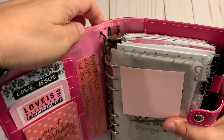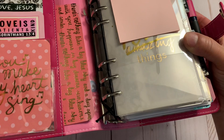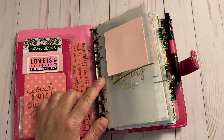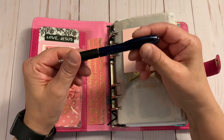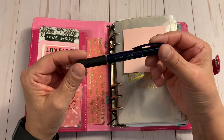This is a D-ring Recollections planner. If you look at the top, I made some holes in it so it's kind of like a TN style, then I took some Franklin Covey binder rings and strapped it in there so it's pretty solid and won't move. The rings are 35 millimeters — about 1.38 inches wide — so fairly big rings for this binder.